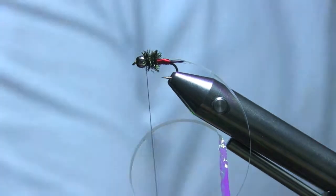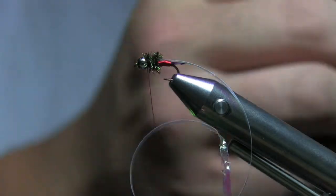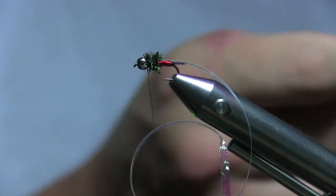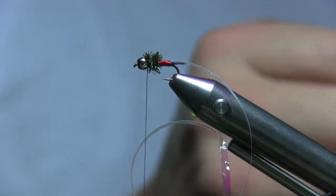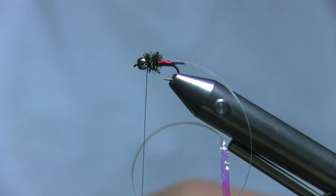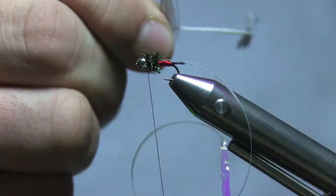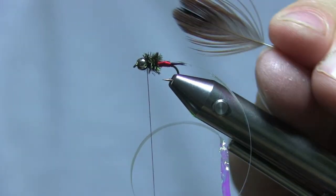Tie in your peacock, come in and snip those off. Before you tie in your legs, for this fly I'm going to bring out this partridge skin. Pull off a couple of the tiny brown feathers right at the neck part of the hackle — they don't need to be too small; this is a size 14 hook. Grab the feather and pull off all the fuzz, setting it up like you would for a normal soft hackle.